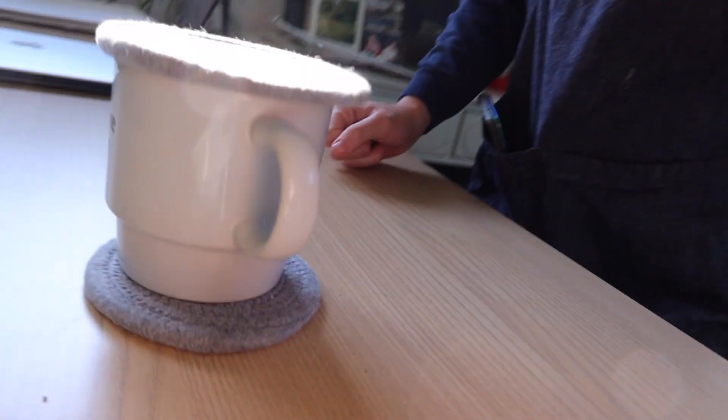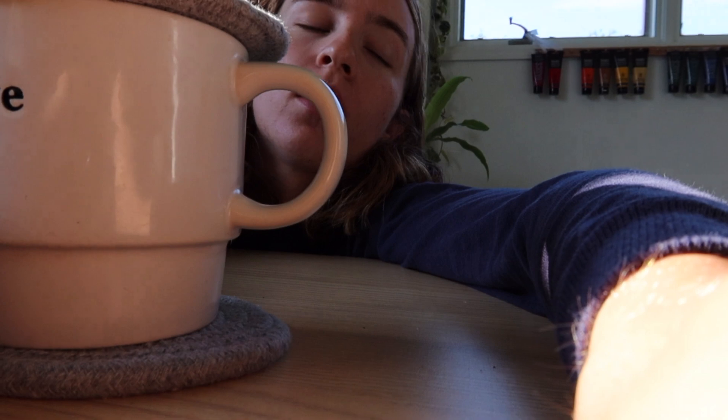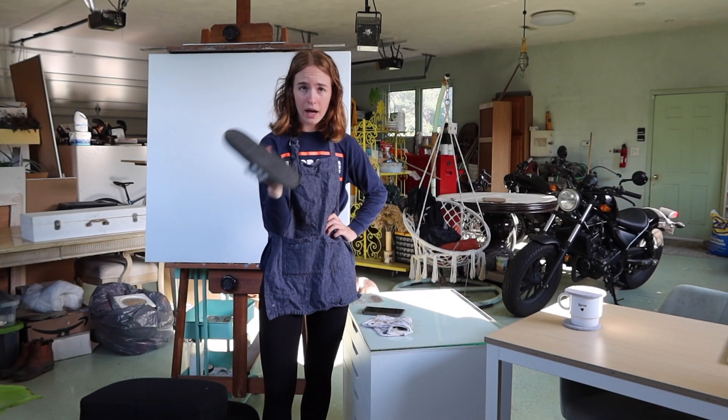I'm gonna get anxiety today because of these flies. This is my solution — this will work. If you see a fly, tell me.